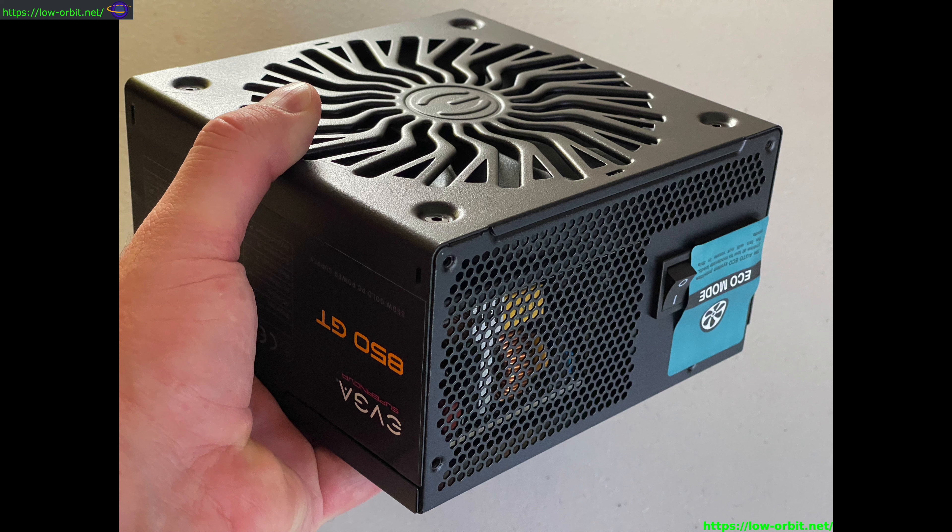Operating temperature is 0 to 50 degrees Celsius, and eco mode is auto. The dimensions are 86mm x 150mm x 150mm, and the weight is 6.2 pounds. Fan size is 135 millimeters with fluid dynamic bearings. MTBF is 100,000 hours, and it features 100% Japanese capacitors. That's pretty much it for the specs.